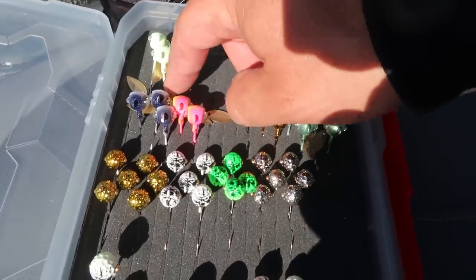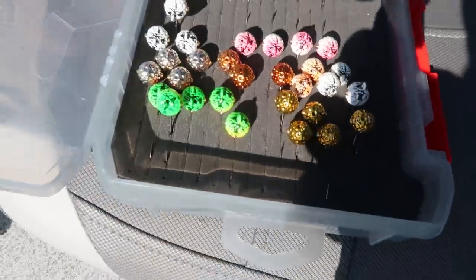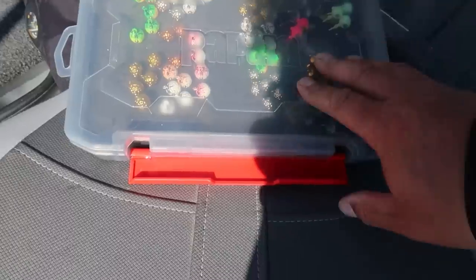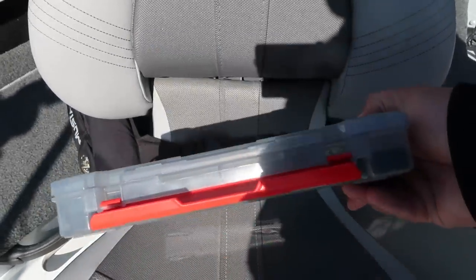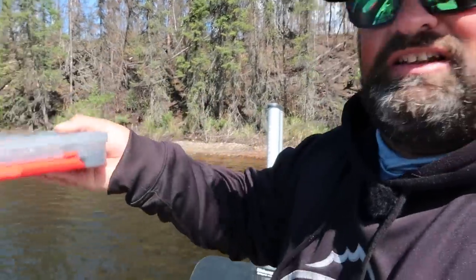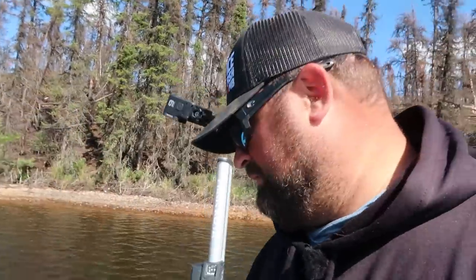This is a new Rapala box — I'm having a brain fart on the exact name, but I'll put the name right here on screen. I think they're called Wrap Stacks. These ones have a foam insert for all your jigs, which I'm a huge fan of. You can shake it around, the lid's even open right now, and they don't come out.